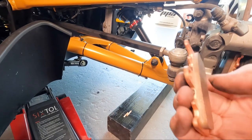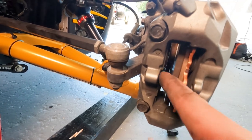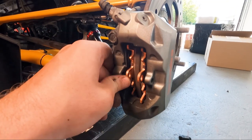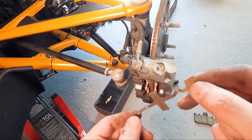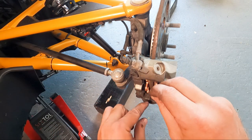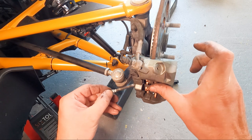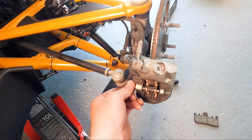Now let's do the other side — same process. Place this clip back from the old brake pad; the hook goes on the top. I had to press the pistons in again so it fits. It's a bit tricky when you're recording and doing the installation at the same time — it's 35 degrees outside! Now insert the clip into that hole on the caliper, the shaped end goes into the caliper, then the bolt goes in and you tighten it.